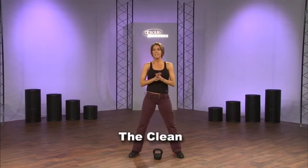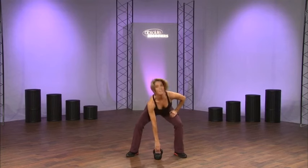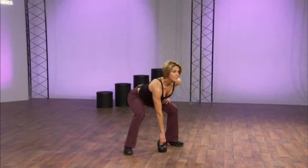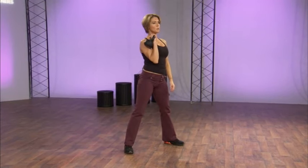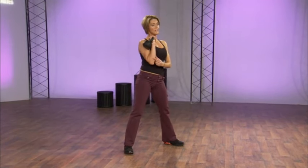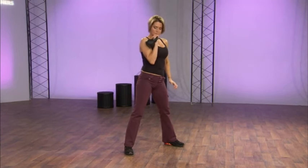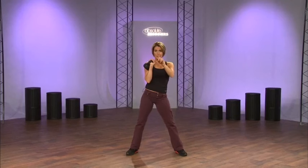The next move is a clean. We're going to incorporate upper body with lower body. Lift the bell — here's the first stance, hands are always off the knees — lift it up and clean the weight right to the side of your body. Keep your wrists straight with the bell on the outside. Your elbow is really taut to your body, so you want your wrist and your elbow in a straight line.